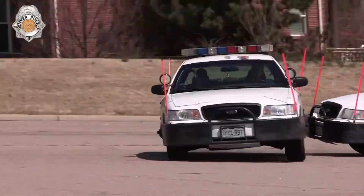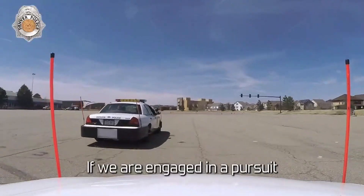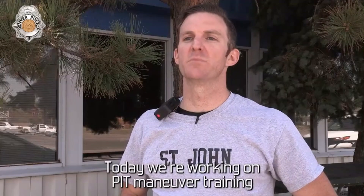This maneuver is particularly useful in urban environments, where other methods, such as spike strips, may not be practical. The PIT Maneuver allows officers to take control of the situation with minimal risk to all parties involved.